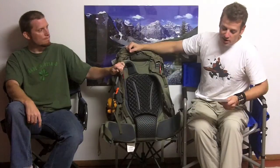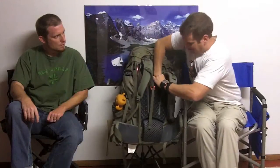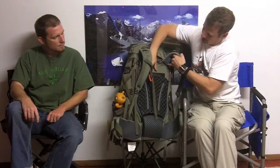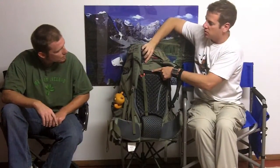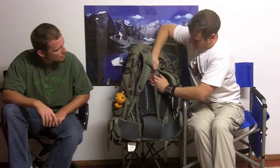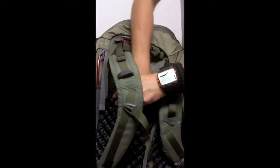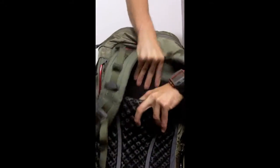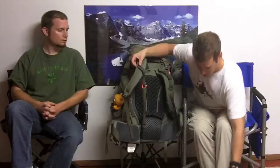The way you adjust this for your particular preference and size is the shoulder harnesses — the whole thing moves. There's a ton of Velcro behind here, so you can move it up. If you're a bigger dude, you've got markings here for 18, 19, and 20 inch. Try it on, make sure it's right, and then adjust the strap height and all the straps as you normally would.